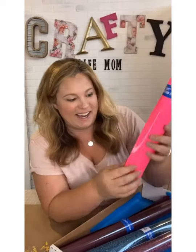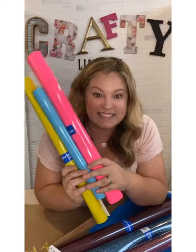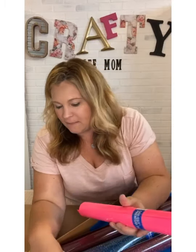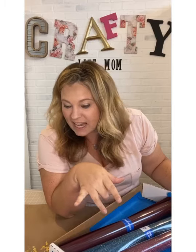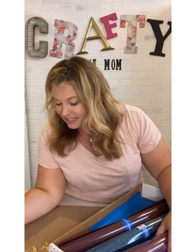Next is the neon pink — also Premium Plus. Look how gorgeous this color is! I'm really digging these colors together. Give me some suggestions — what can I make? I have some designs I was working on; one was a rainbow design, so maybe we'll do a rainbow on the shirt, something cute.